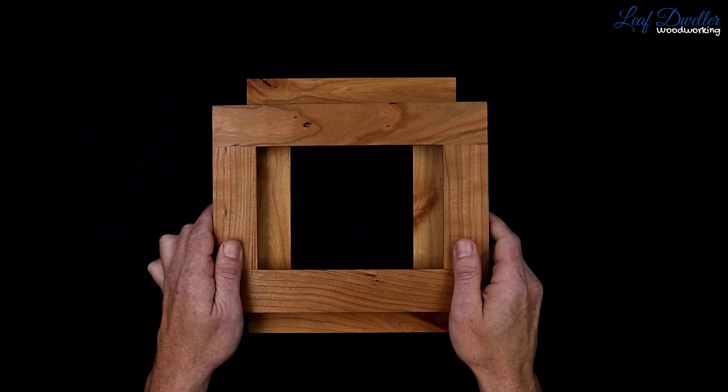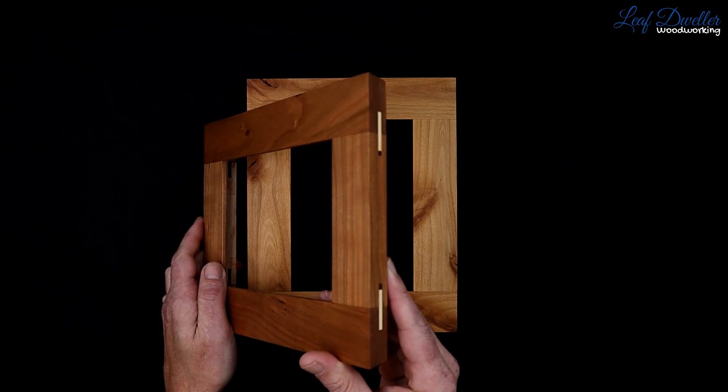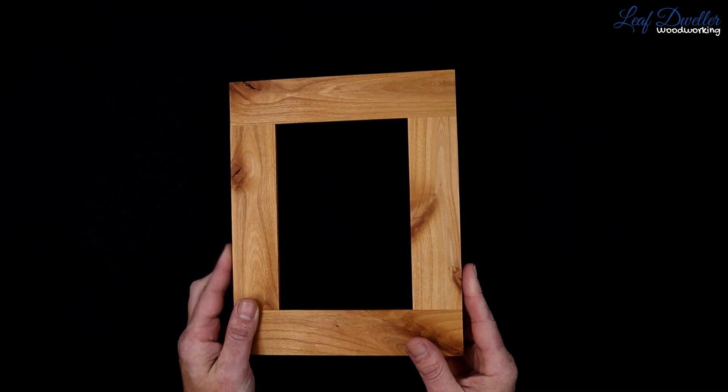Hello, there are two ways to order frames from us. First, under each wood variety there are two options on the orientation and the side profile, whether it's straight or beveled. In this option, we are making the frame for you.